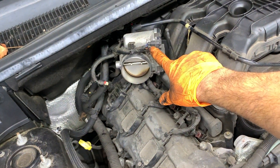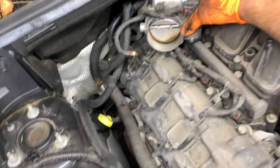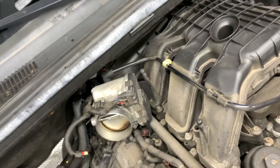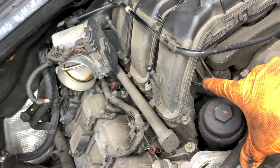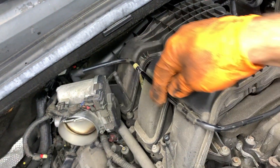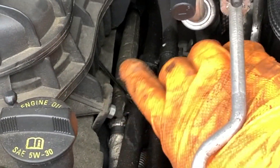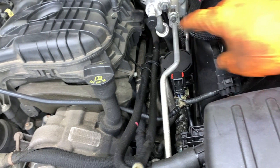We got this throttle body plug — this clip you can pull out. You have the hose, you have this hose right there, and you have a sensor in the back. You have all these bolts — 8 millimeter — one here, one there, one here, back here — all these have to come off. Then you got the brackets on the side with the 13mm — one here, one here, and back here. All these have to come out.